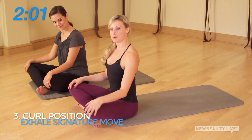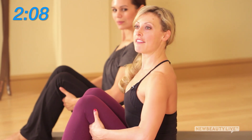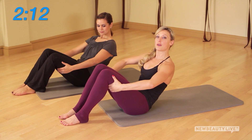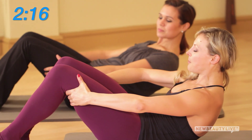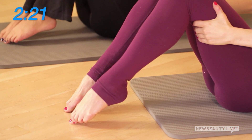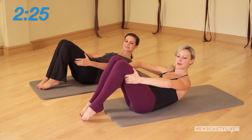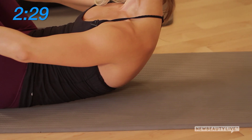Now for our third move — Exhale's signature core move: the curl position. Feet planted strongly, inhale and get length in the spine first, then on the exhale take that length, tuck under, and roll down one vertebra at a time. Find the spot where your back waist is connected to the mat. Toes can slide in as feels comfortable, shoulder tops press away from the ears.